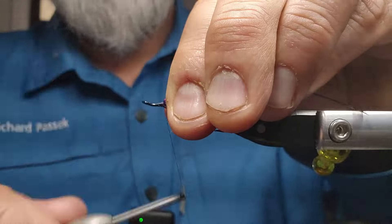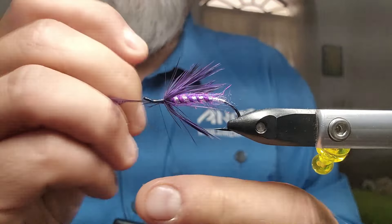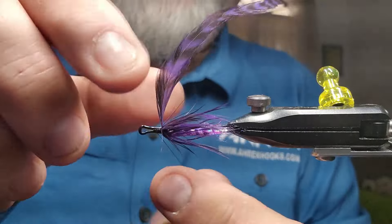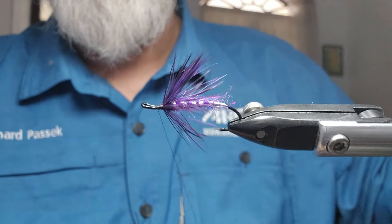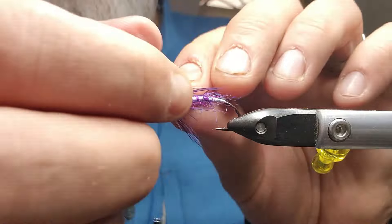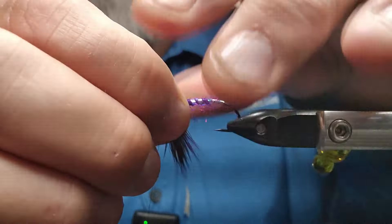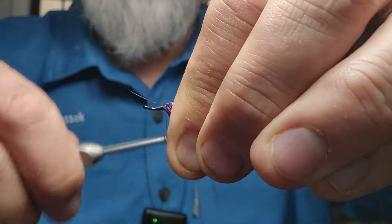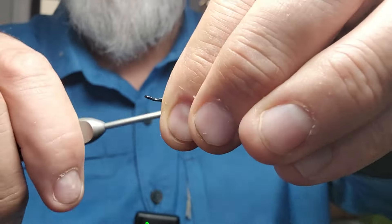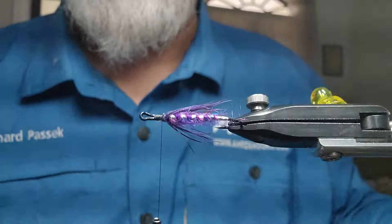I'm just going to stroke that all back, go over it, and let's see if I can helicopter it off. So now I'm going to take most of that material and push it down for a throat, just kind of go over top of part of it and back. Nice throat on the bottom.